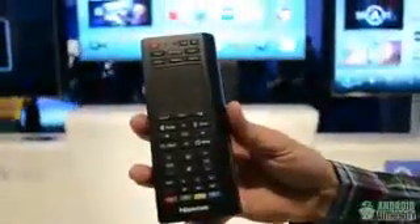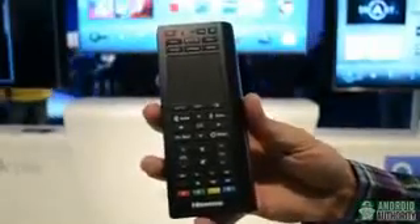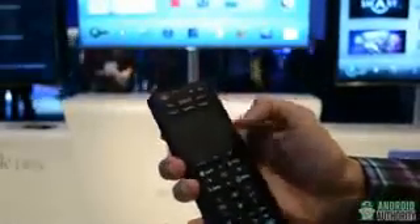As you can see by the remote, it looks very similar to the Hisense Pulse remote — the exact same teardrop design. The buttons are nearly identical, with a few new buttons such as social, tools, input, history, and DVR.